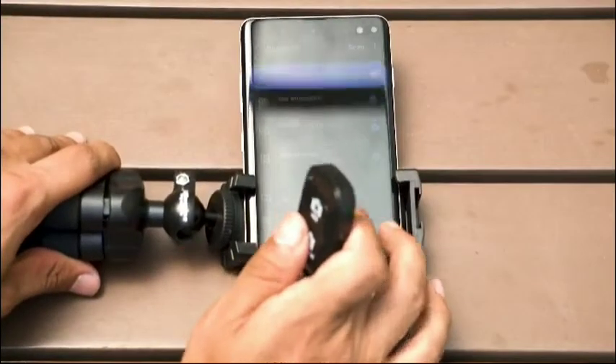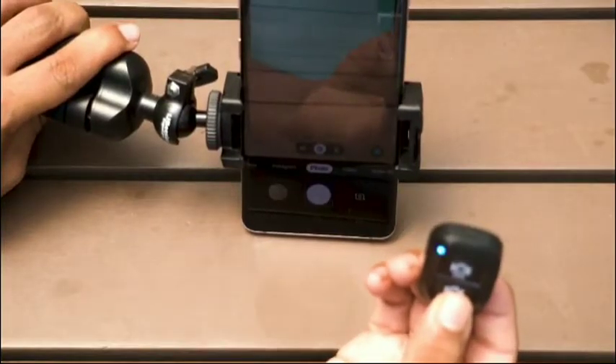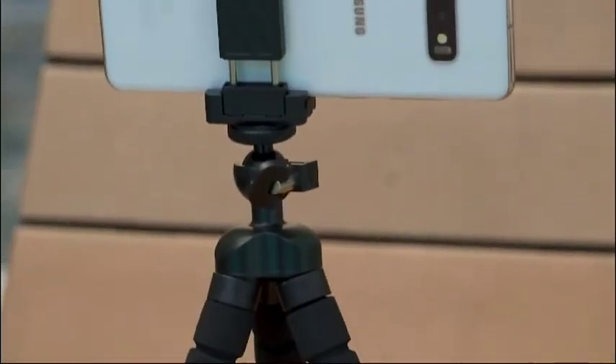The tripod has a wireless remote controller connected via Bluetooth that can be used to take pictures from up to 30 feet, and is compatible with both iOS and Android devices. It can be used to shoot time-lapse videos and can be used to stand for phones or cameras in vlogging videos.